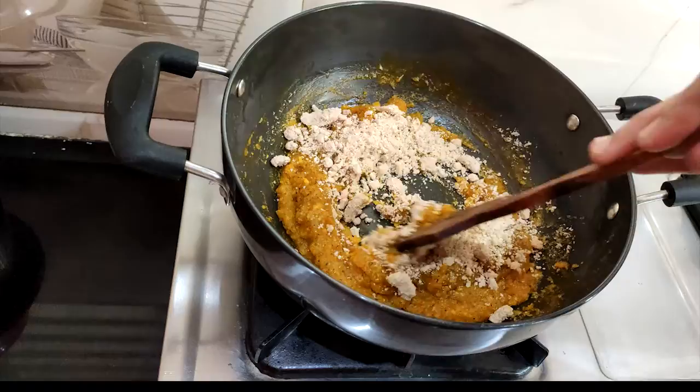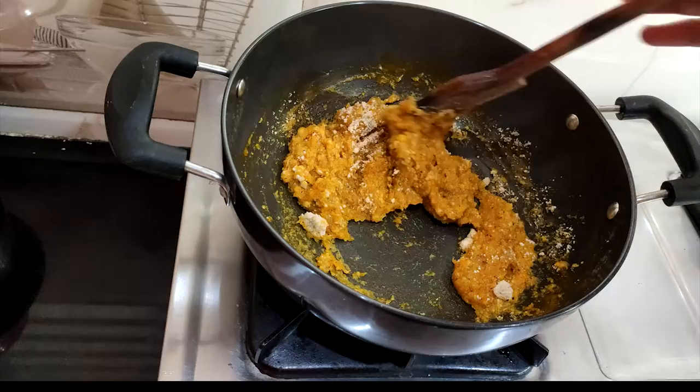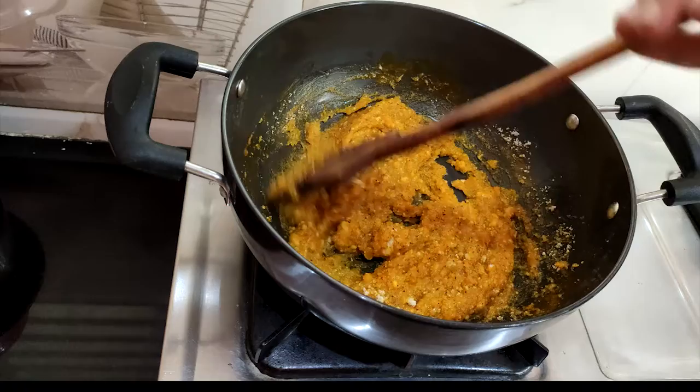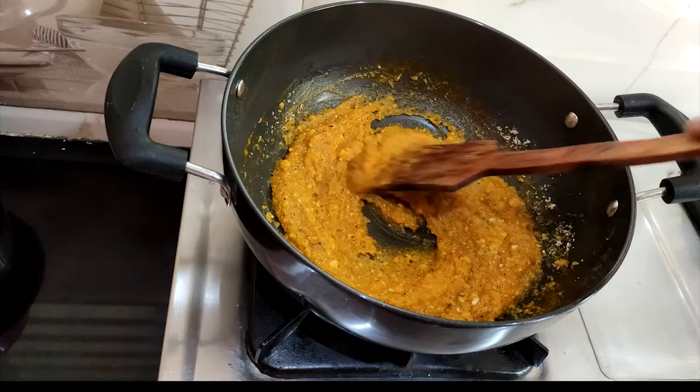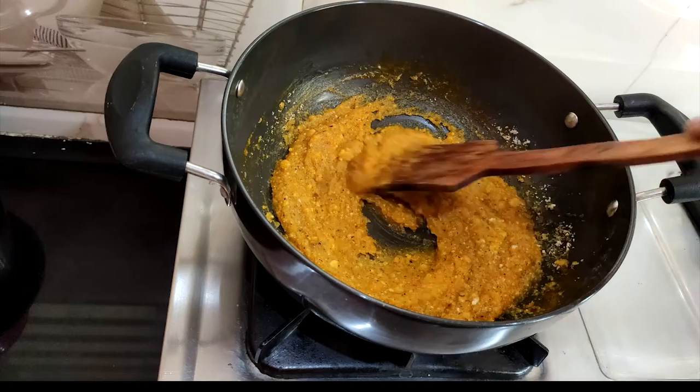As you can see, you can smash it and stir it in a continuous way. The flavor is now coming together. The texture is also very good — you can check the consistency.